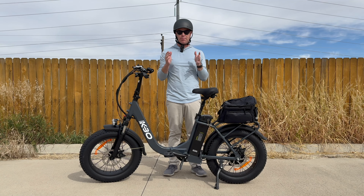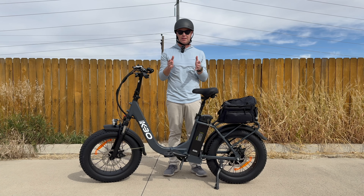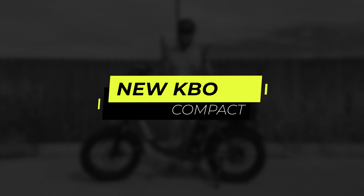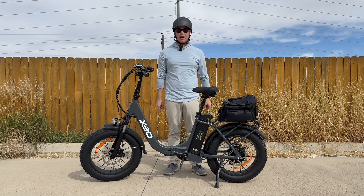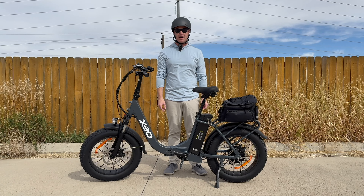KBO finally came out with an appropriately named bike. Meet the new KBO Compact — that's the name. Nothing fancy. But is it any good? Keep on watching our honest review to find out more.